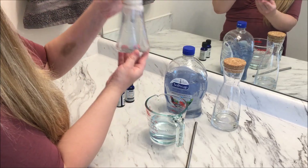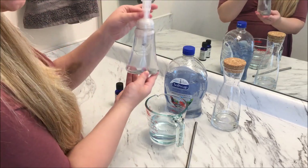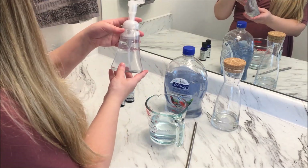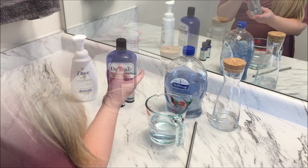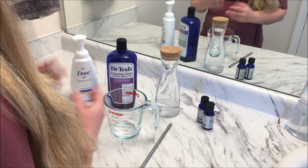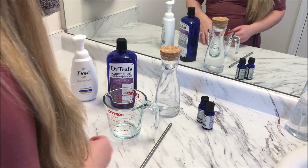And there we go — hand soap refilled, and it smells absolutely gorgeous. We do have some left over, so I'm probably going to store a little bit and fill up some of the other dispensers around the house as well. I'm going to jump straight into this one now because the dilution process and quantities are exactly the same.